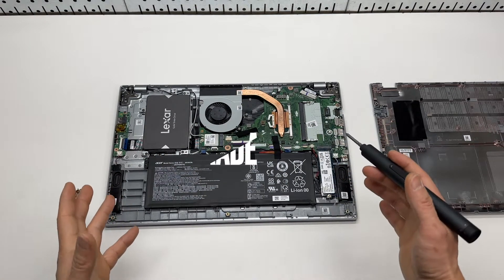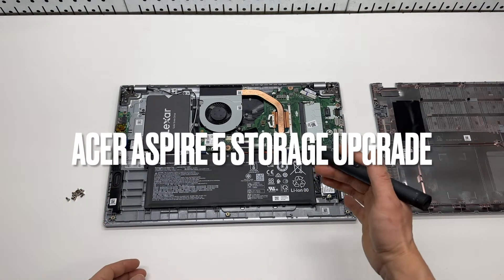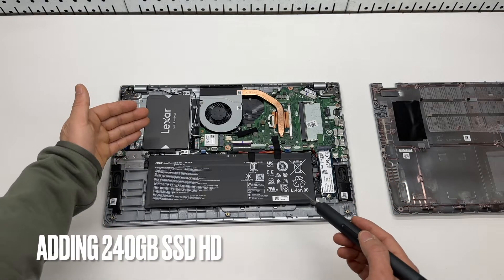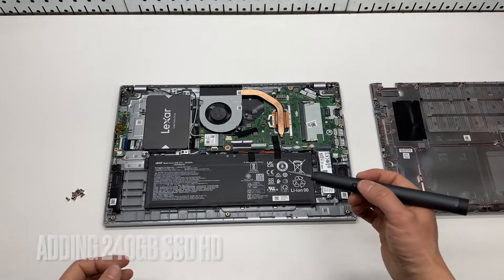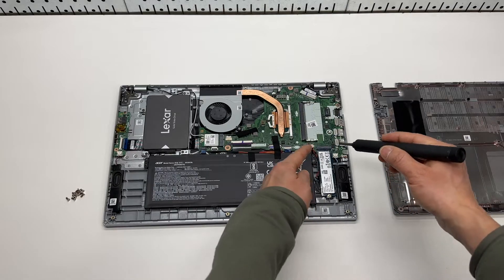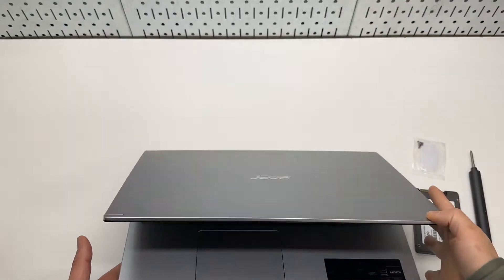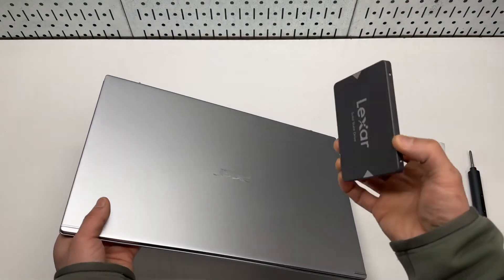In this video I'm going to show you how to upgrade the storage of the Acer Aspire 5 by adding an additional 2.5 SSD hard drive. It has a NVMe hard drive built in. First of all, make sure the computer is completely powered off and not in sleep mode.